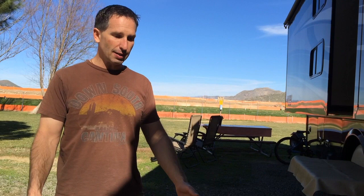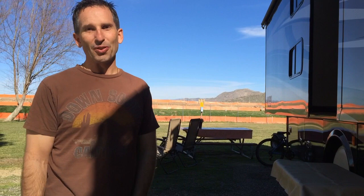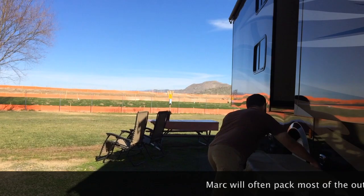So outside here, we were here for a couple of weeks, so we had a lot of things out. We have our rug, we have our night lights, we have our table that we cook on when we're cooking outside. We've got the barbecue around the back corner, a bike table, and some chairs for enjoying an evening out. So being move day, it's time to put it all away.